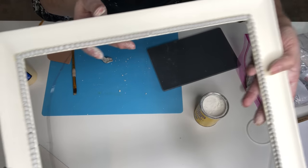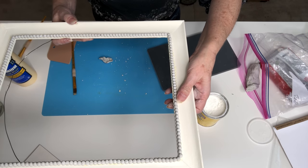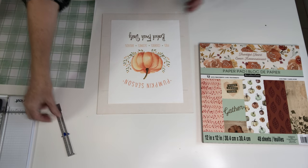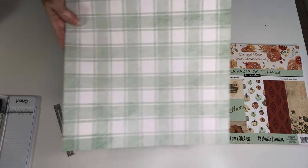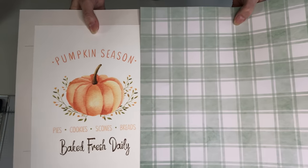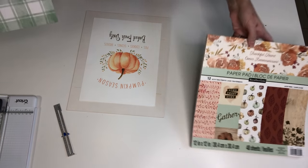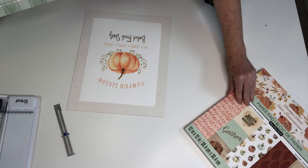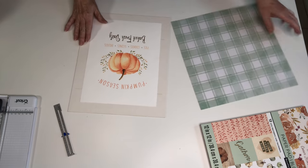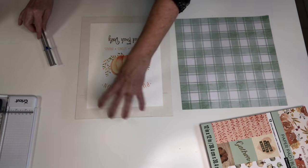I'm loving that — it is going to be so pretty when we get it painted and get some wax on there to bring out all of those details. I've decided on the paper: look at that beautiful muted soft sagey green. It's just going to be gorgeous with that pumpkin — bringing out the green in the little vine. That is from the Thankful Heart collection at Michael's.